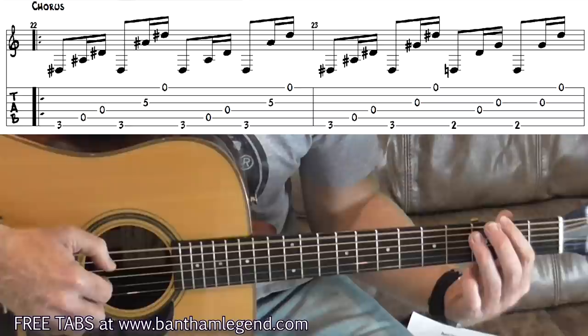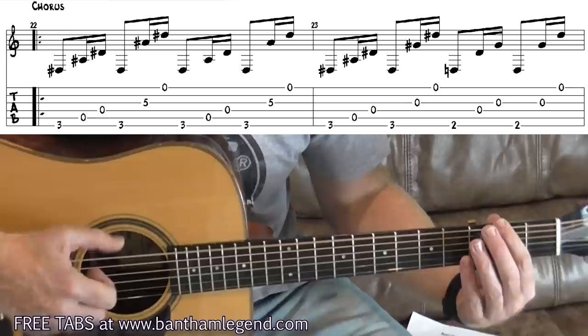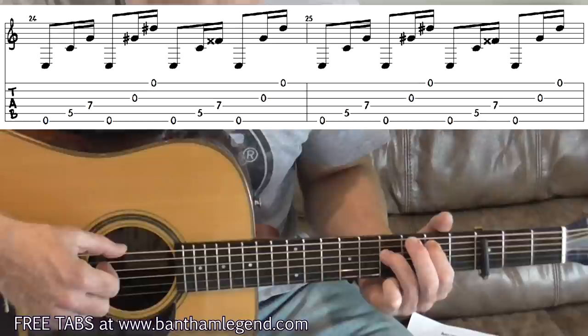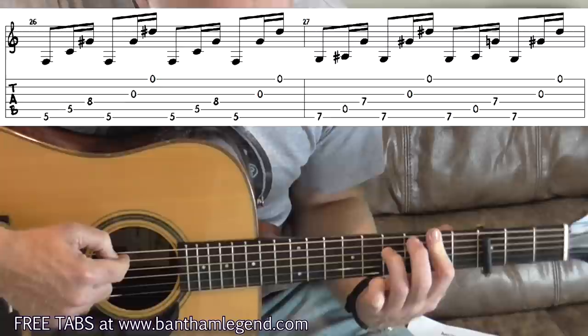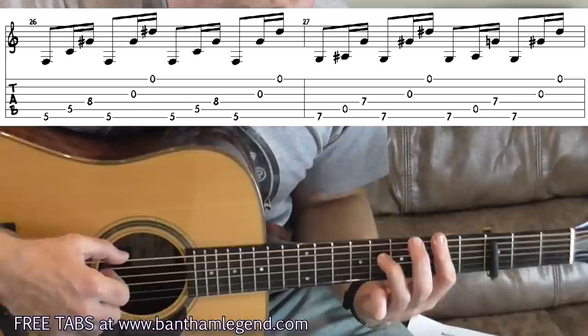For the second half of bar 23, move your index finger down to the second fret above the nut and everything else is open — 'it looks like thee.' All of bars 24 and 25 are played with index finger at the fifth fret and ring finger at the seventh fret above the nut, with the same 6, 5, 4, 6, 3, 1 pattern.